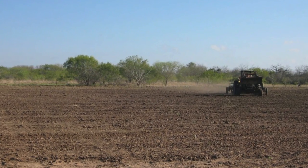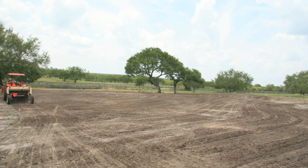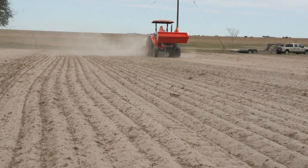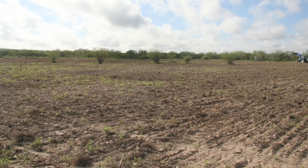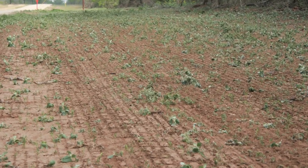Here are some examples of well-prepared seedbeds. And here are a few examples of poorly prepared seedbeds. Remember, the more work you put into preparation, the more successful your planting will be.